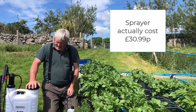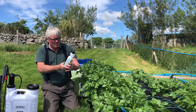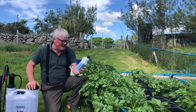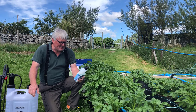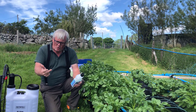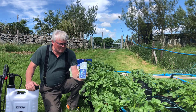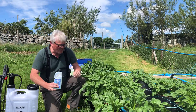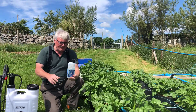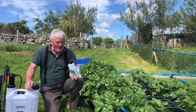The sprayer cost me less than £30, and the BlightGuard was about £18.99. It tells you to use it from the beginning of June through to September every seven days — that's roughly 16 doses over the season. Since these are first earlies, they'll be out of the ground before the others, so I may not need a second bottle. For a 15-litre fill, I'm using 30ml of concentrate.